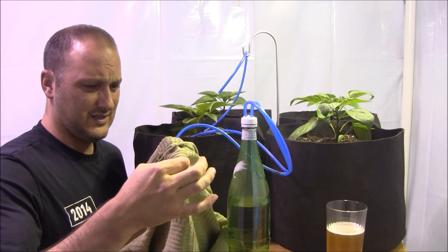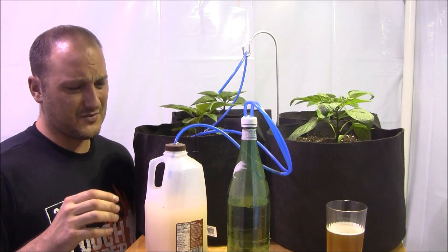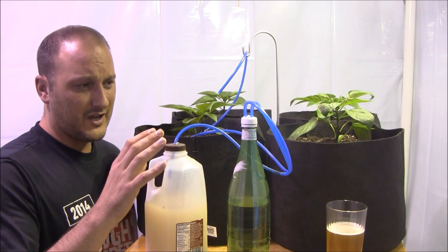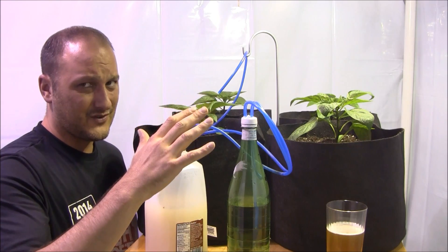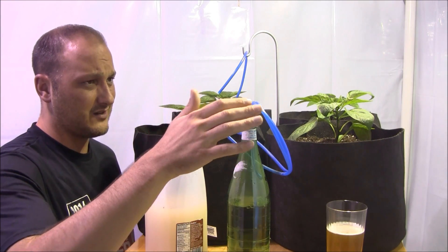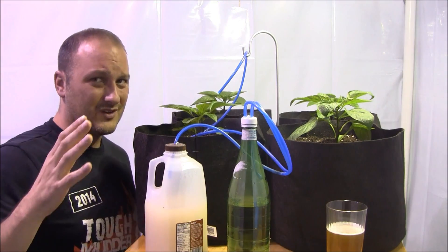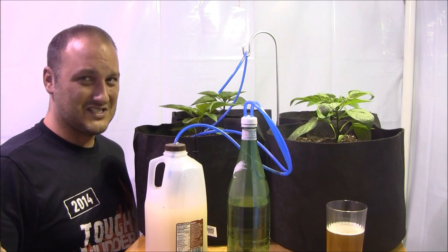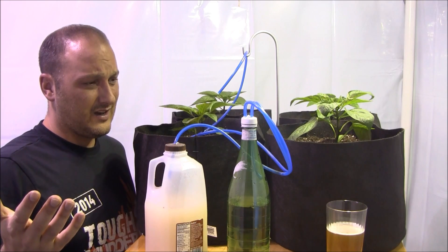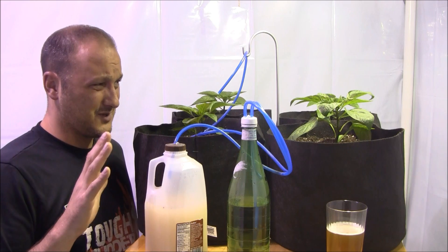So what the heck is this contraption? This is where the CO2 is being released from, and what you'll notice here is this is just leftover trash that I had laying around the house. I had an old milk jug, a water bottle, some air supply line, and a candle holder hook thing. I also had baker's yeast in the pantry, so this is all stuff I didn't have to go to the store to produce.